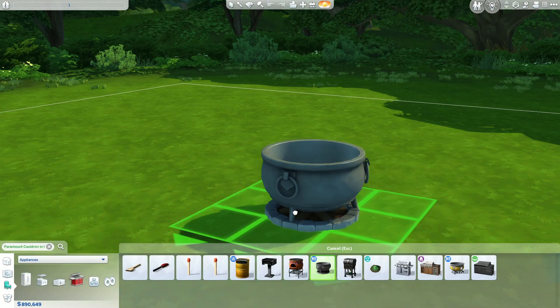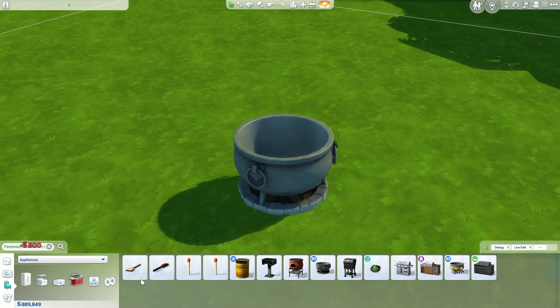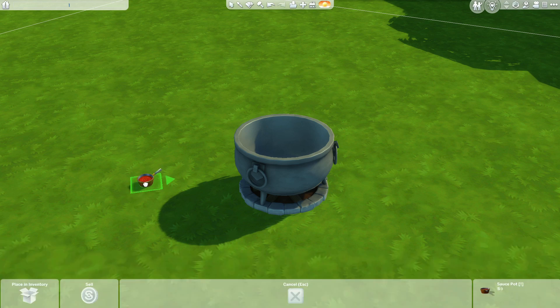To start with, we're going to use the Paramount Cauldron from the Realm of Magic, and then we're going to use the sauce pot from Dine Out. You can't use the base game one because the sauce disappears when you place it. Also just want to quickly mention that this pot will not load to the gallery unless you have Twisted Mexi's Better Build Buy mod installed.